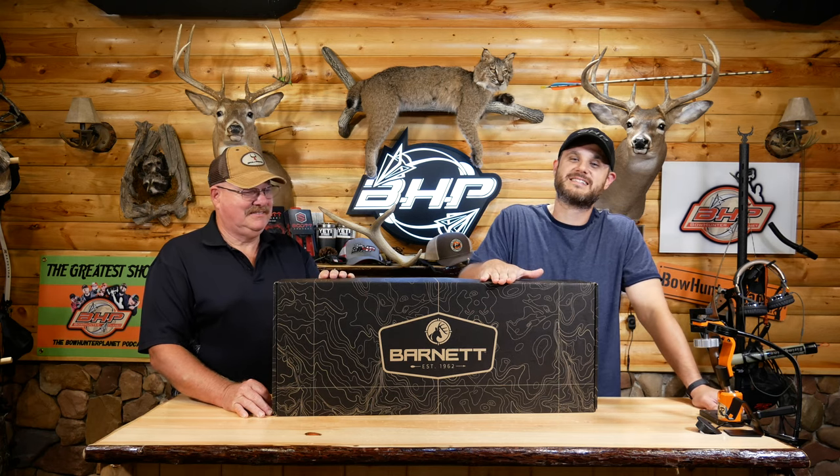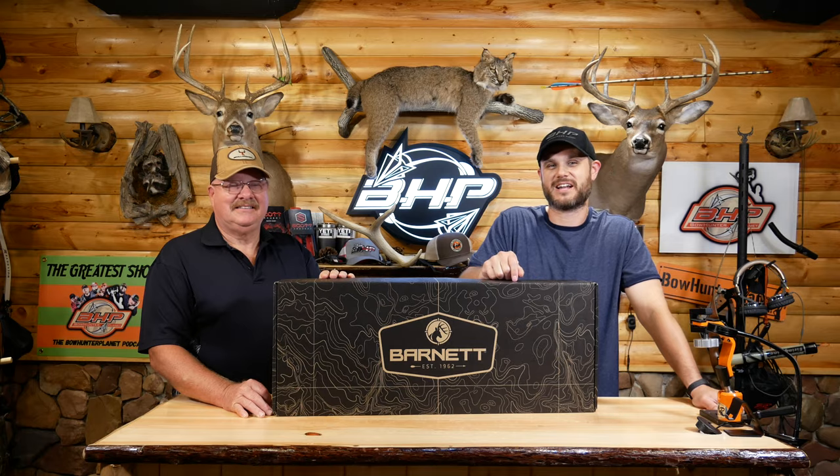Hey guys, Dave and Kevin here at bornofplanet.com and in this box we have the Barnett TS-380. Let's check it out.